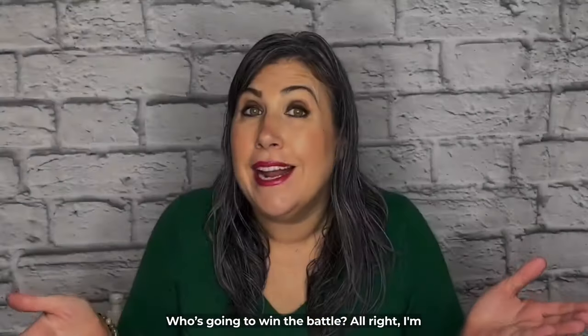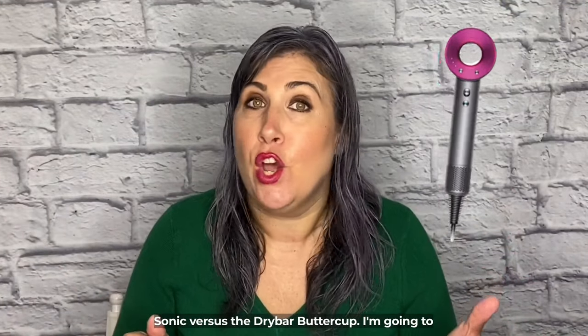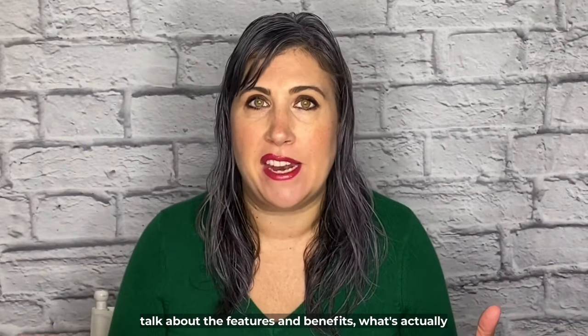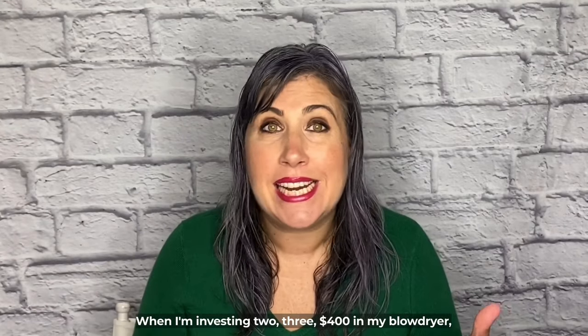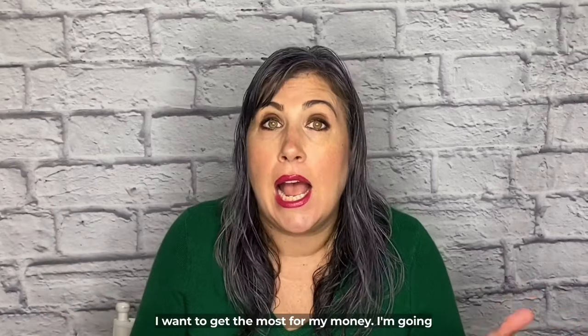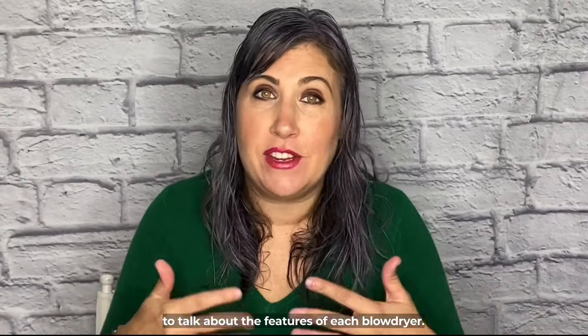I'm going to give you an honest review of the Dyson Sonic versus the Drybar Buttercup. I'm going to talk about the features and benefits, what's actually on the device, but also how it blow dries my hair. When I'm investing $200, $300, $400 in my blow dryer, I want to get the most for my money.